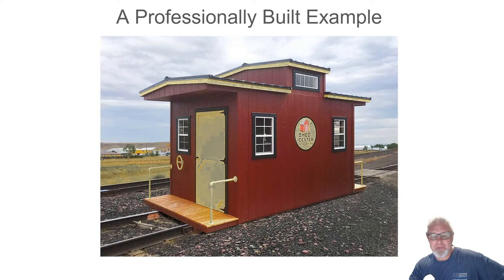My motivation was an example I saw online — the coolest thing, a shed sitting on railroad tracks that looks like a caboose. Obviously it was never a real caboose — no wheels — but it had that look. I thought: could I build something like that? I am not a builder; I've never built something like this, only smaller things.